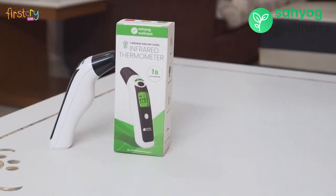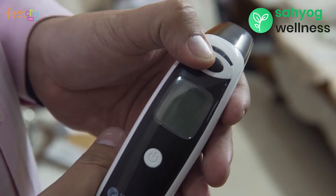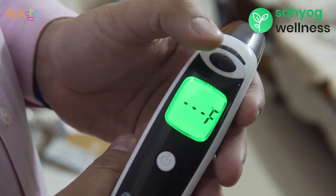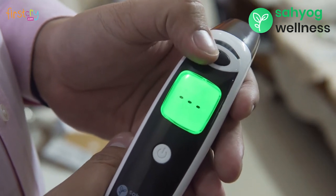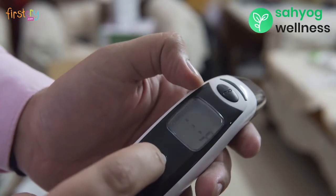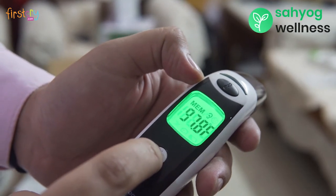To switch the measurement between Celsius and Fahrenheit, turn the thermometer off. Long press the black button for about 5 seconds. The screen displays either C or F. If you want to change it, press the black button from the right side. The temperature unit changes, and when you switch it on, you will get the readings in the desired units.